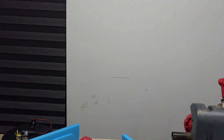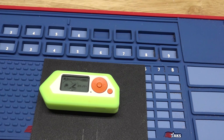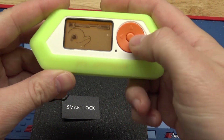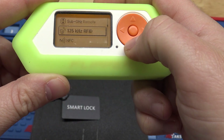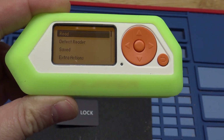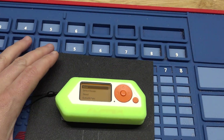There's our Flipper — just put the card down. We're gonna go to NFC, and there's the option to read. That's what we want to do — go ahead and read it. I'm just gonna set the Flipper on the card.